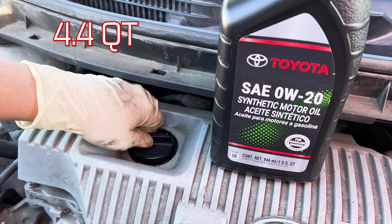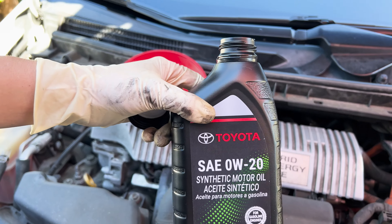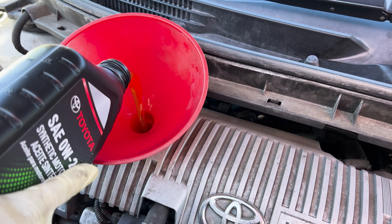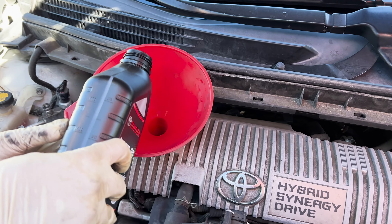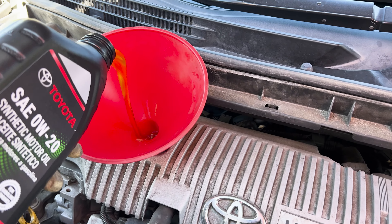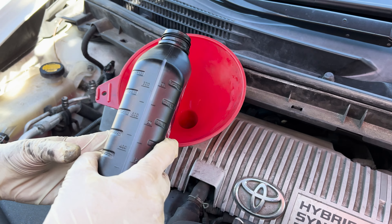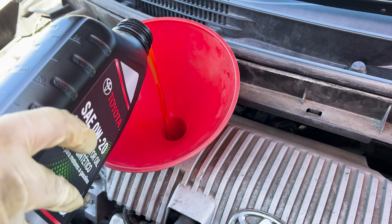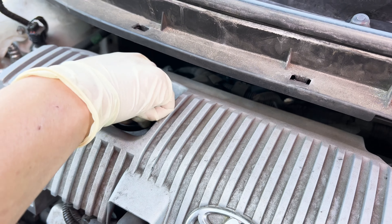This engine is going to use 4.4 quarts of oil. Make sure you're using the 0w20 oil. We put in 4 quarts first, and now we're going to put in the remaining 0.4 quarts. Put your cap back on.